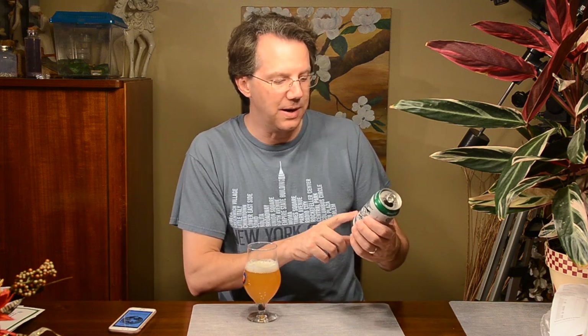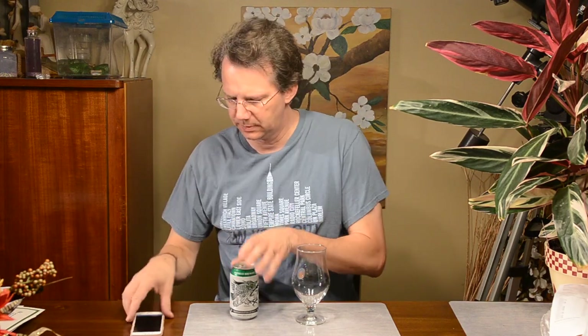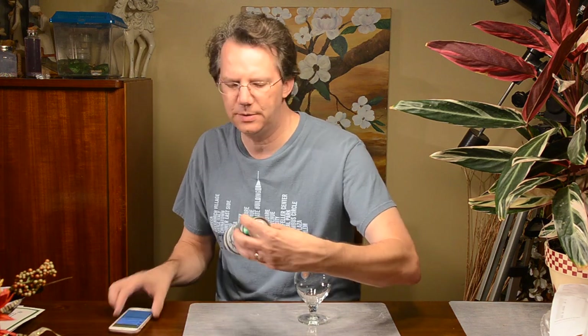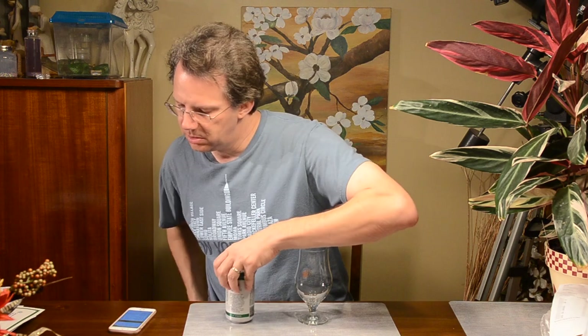Transmigration of Souls Double IPA is a five. Is that way too generous? You think I'm off my rocker? Whether you like this beer or don't like this beer, let me know. Thank you very much, goodbye. Transmigration of Souls — Double IPA, 10%. Awesome.